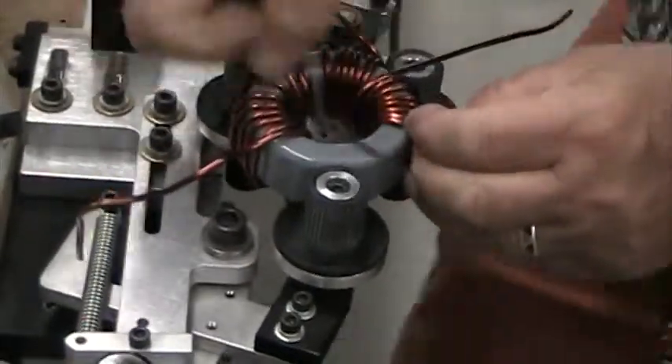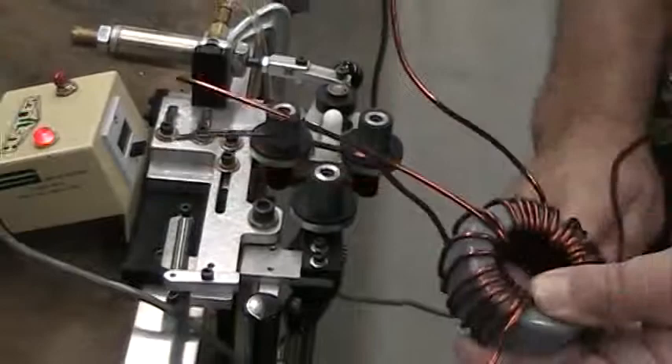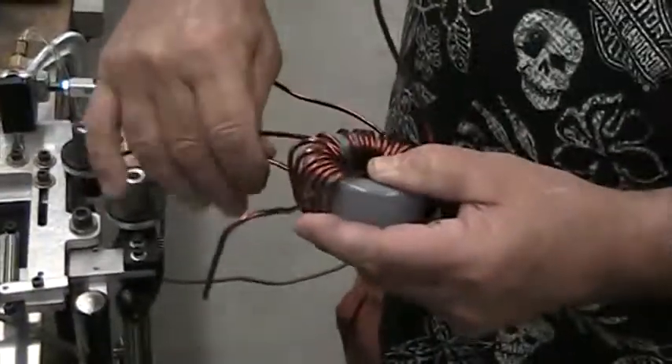With practice, it can get a lot faster. This is just a prototype for a customer. And that's the finished coil right there.